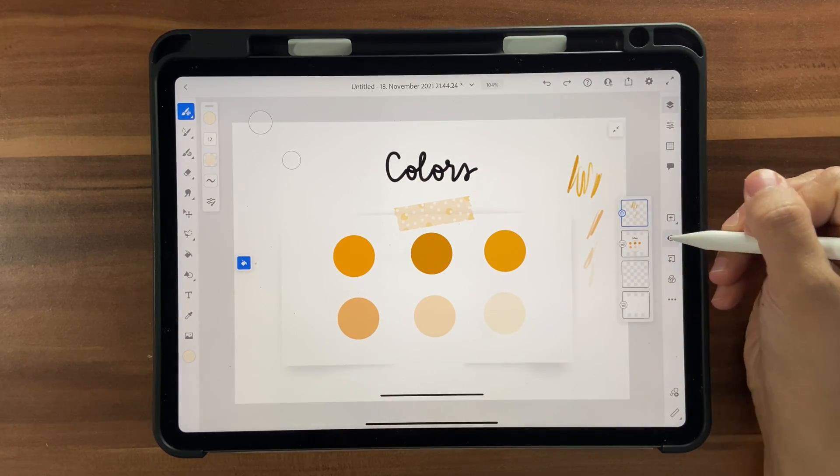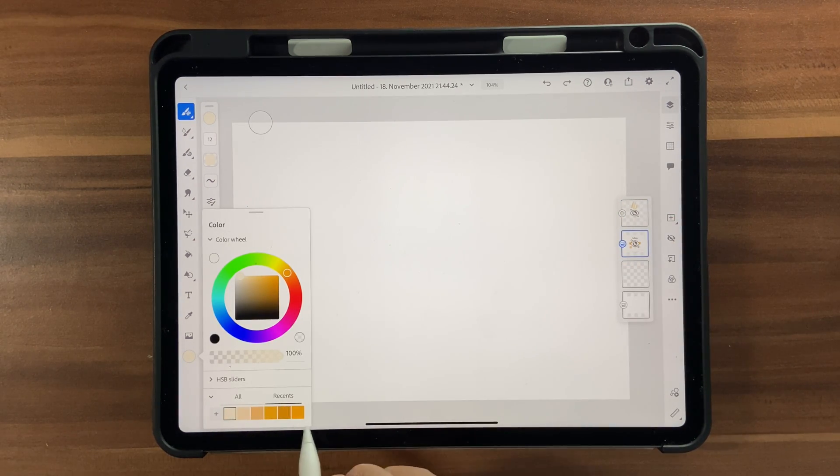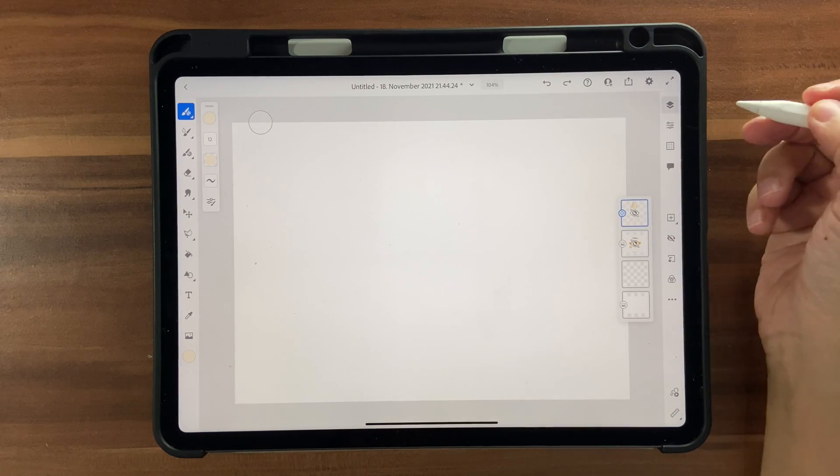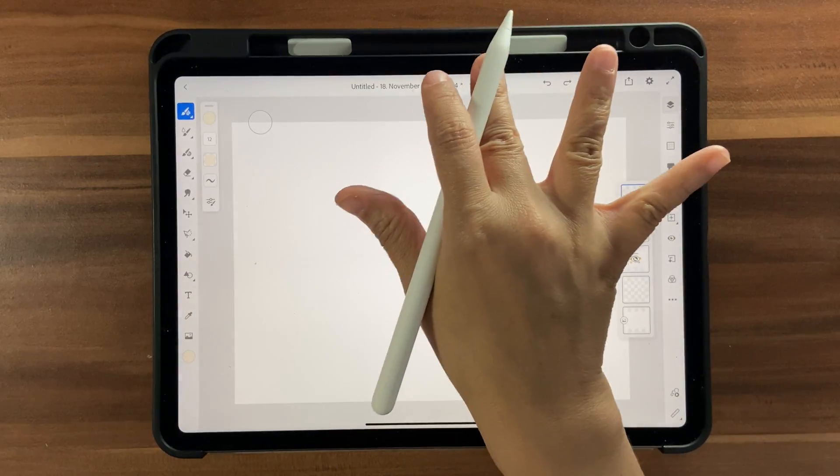Once you're done, click the eye button to hide the color palette. Now you have all your colors under Recents. Let's start lettering — click on a new layer.